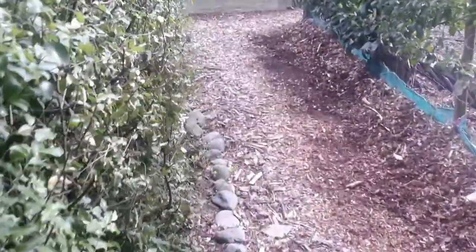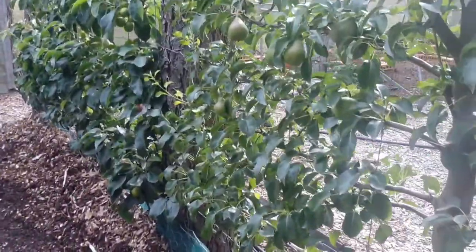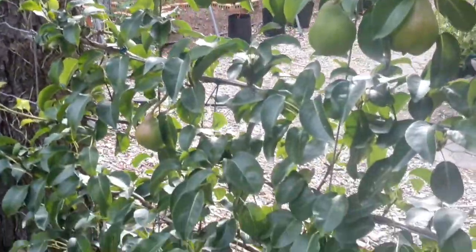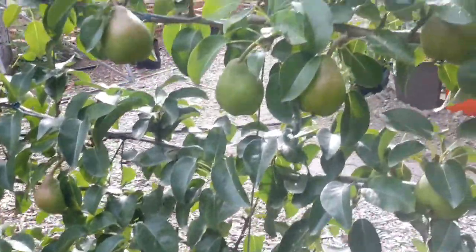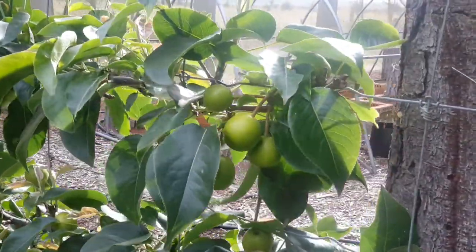Let's have a little look around the back — you can see the pears are coming along nicely. Hopefully we'll get to them before the birds this year — there are about four of them there. We've also got a nice amount of pears on this one, which is the Asian pear — they're really nice crispy pears.